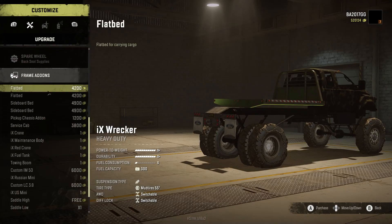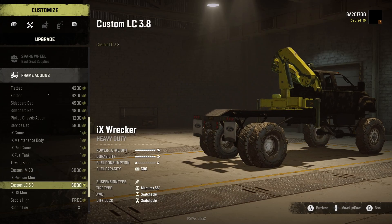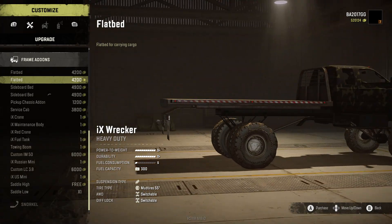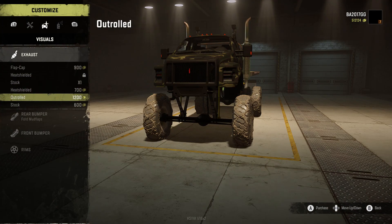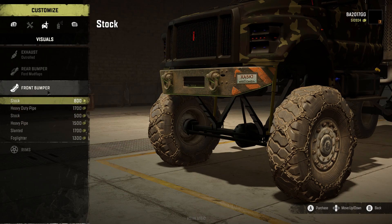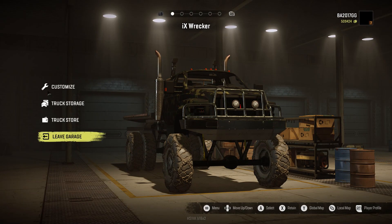High extreme spare wheel — yeah, sure, let's do it. Lots of add-ons. Let's go ahead and get the long flatbed. Snorkel — let's do the snorkel exhaust. Rear bumper, front bumper — this is pretty cool, we get some different options. I like that. Rims — got some different options here. All right, this looks good to me.